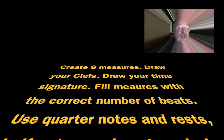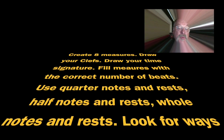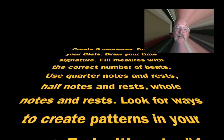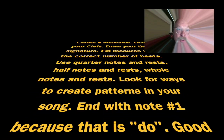Because that's Do. And as we said before, almost all songs end with Do. But the truth is, if you follow the rules of music, I can't complain. Repeats? Why not? More than eight measures? Why not? Eighth notes? How can I complain if you do it correctly?